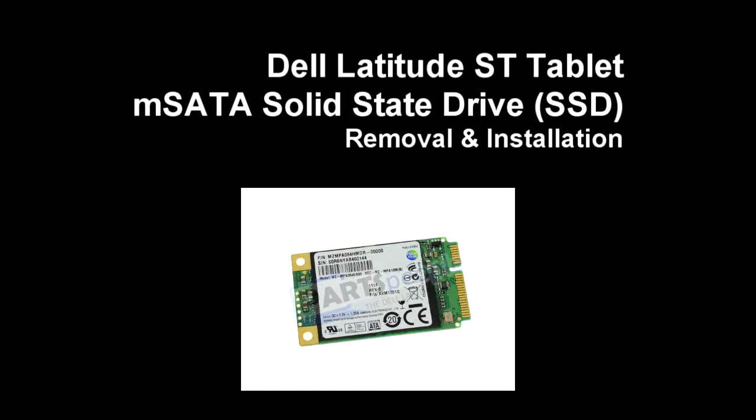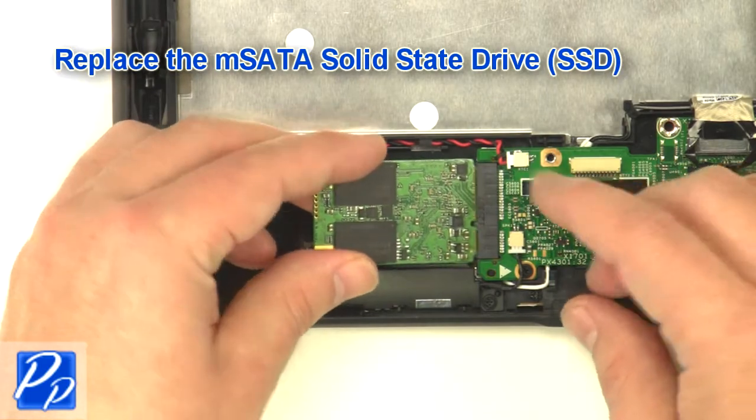If you need to find the part, check out the link in the video description and let's get started with the installation. Replace the MSATA solid-state drive.